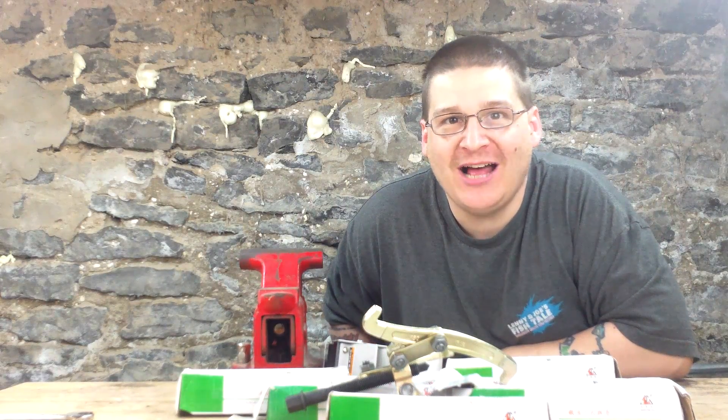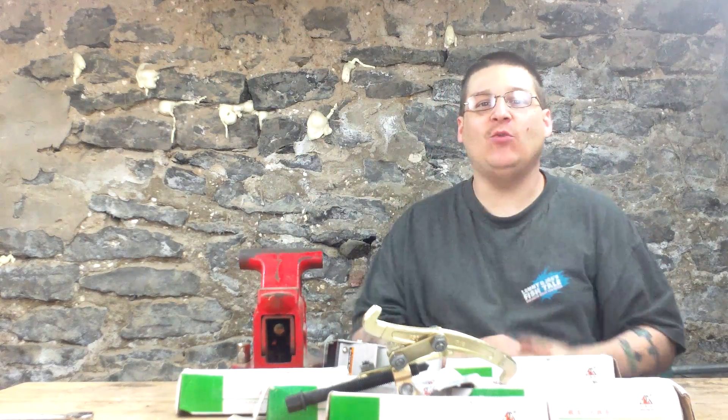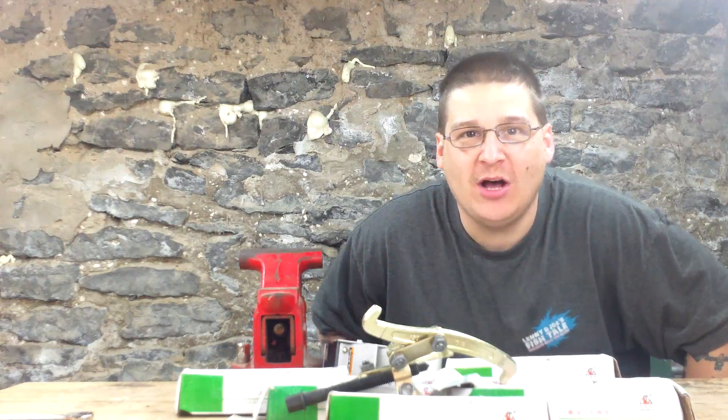This is Joe Tamargo from PumpRepairSupply.com. Welcome to May 2012, soon to be June. Happy summer. We're just letting you know that me, Robert, and the crew have plenty of bearing pullers in stock.